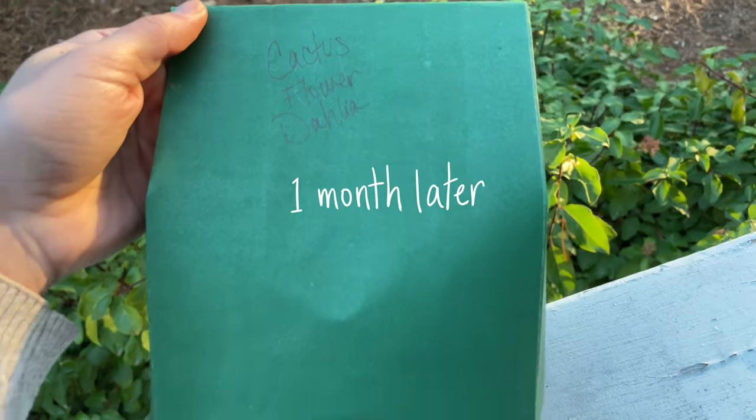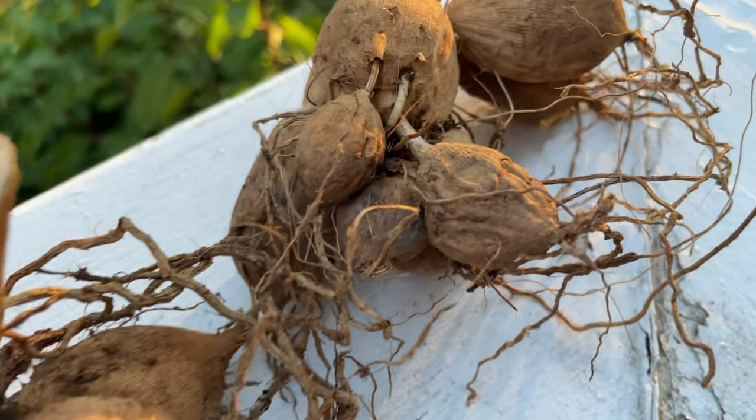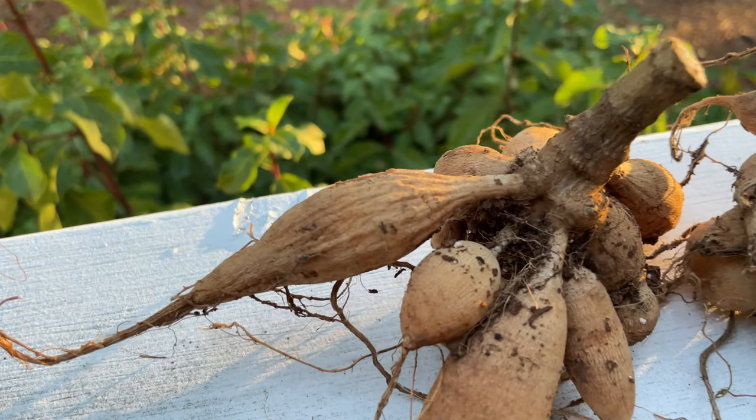It's good to continually check on your tubers after storing them. You can see there are a couple of tubers that are beginning to shrivel a bit. This is due to potentially being overly dry, so from here on I will mist them and then store them within a mix of damp peat moss and vermiculite, as recommended on the seed packet.